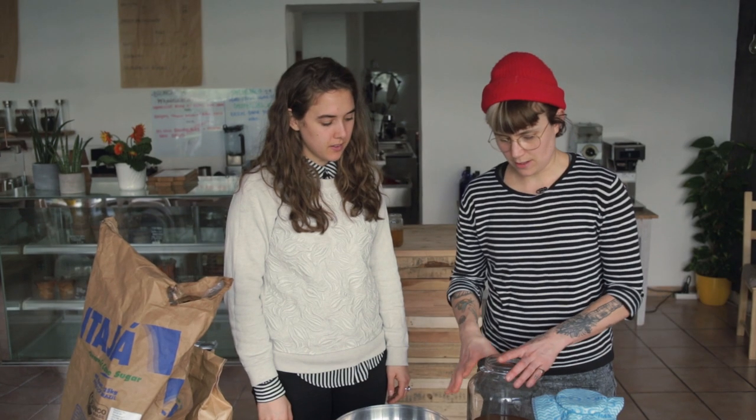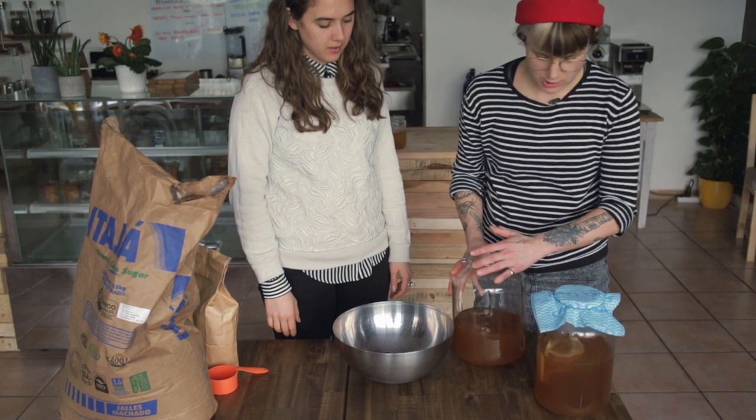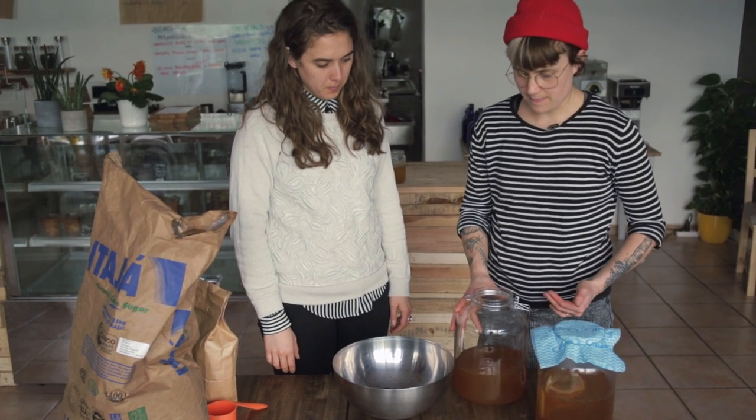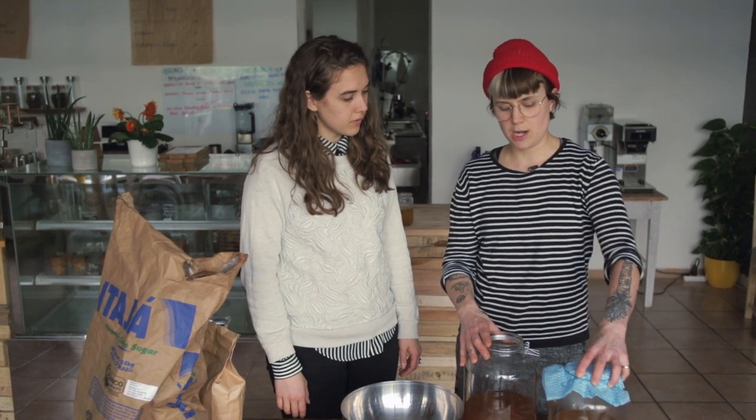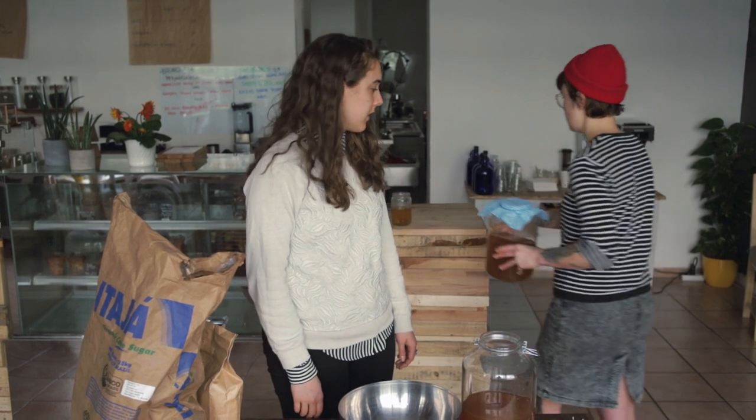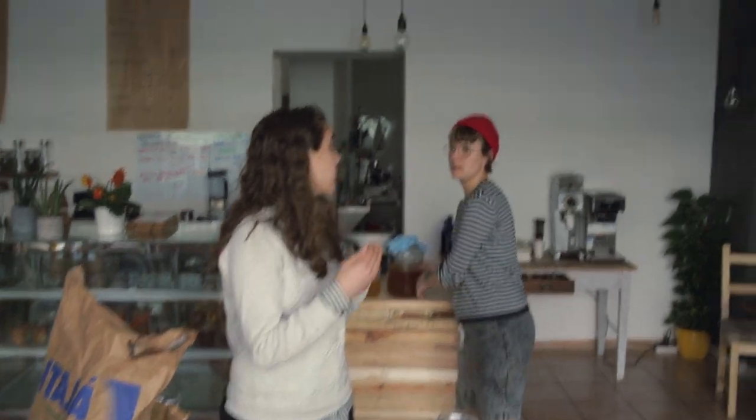After three weeks you're going to have your finished kombucha. We're going to add some fruit to it — this is called the second ferment. You pour your SCOBY and your starter tea into your next jar and leave that going somewhere for another three weeks. So that's like your next round.